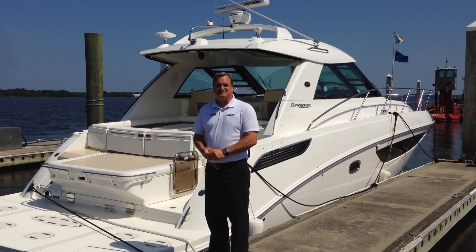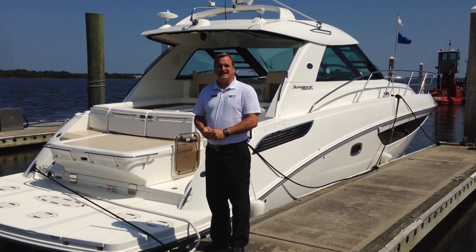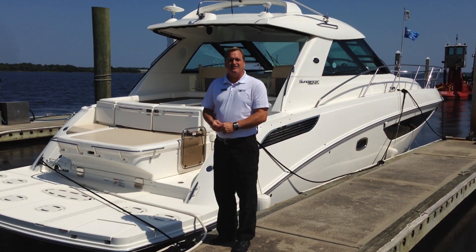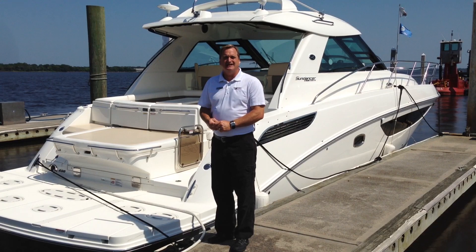Hi, I'm Grant with MarineMax at Jacksonville. Today we're going to take a look at the Sea Ray 450 Sundancer. This is a 2015 model. It has a 300-gallon fuel capacity, 70-gallon water capacity, and a 42-gallon holding tank capacity. Let's go take a look.